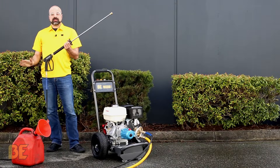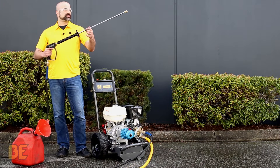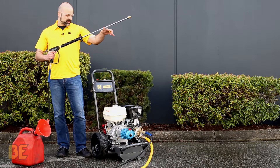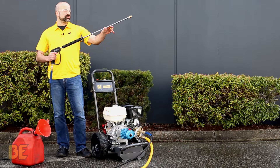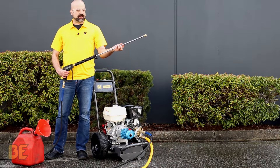Next you're going to turn your garden hose on. Once your water is going, you always want to squeeze the trigger to get the air out of the system — let it go through the pump, and once it's shooting through your hose, work it through. We've got about 50 feet of line, so give it a moment.